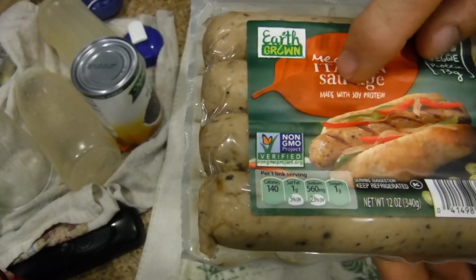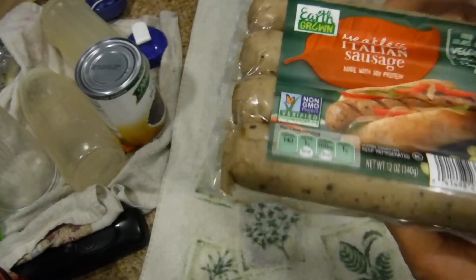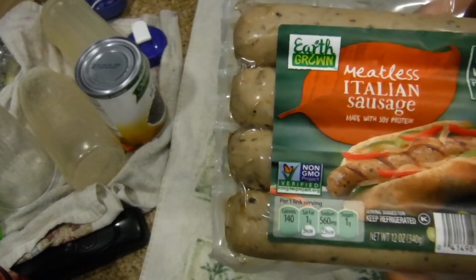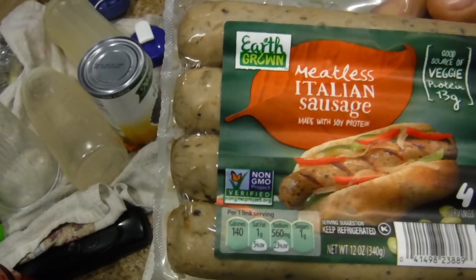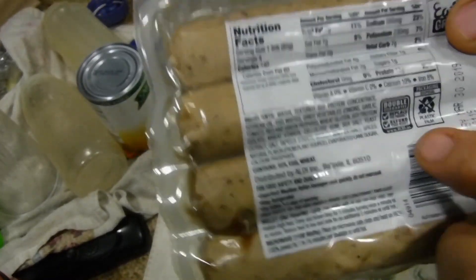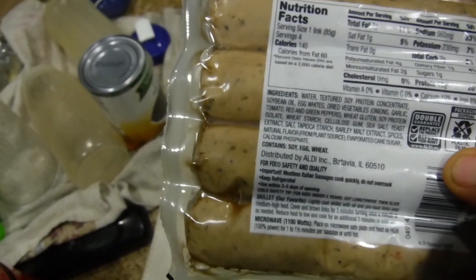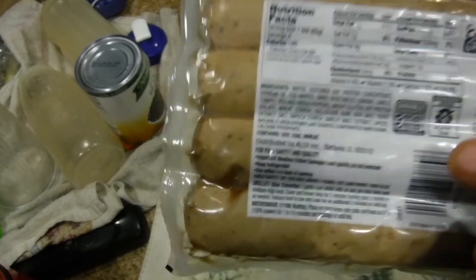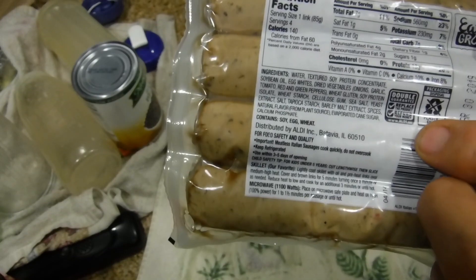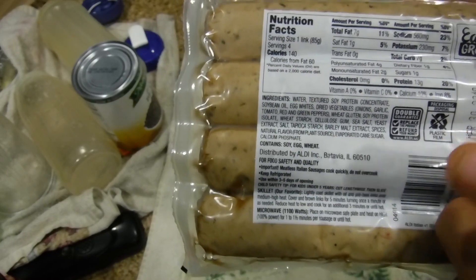It's Earth Grown meatless Italian sausage made with soy protein. I've had some of these before but I don't remember having this one. I thought I'd cook it with an unusual topping. It's got a double guarantee — if you buy this and can't stand it, it costs $3.50 and they give you the $3.50 back plus another $3.50 to buy something else.